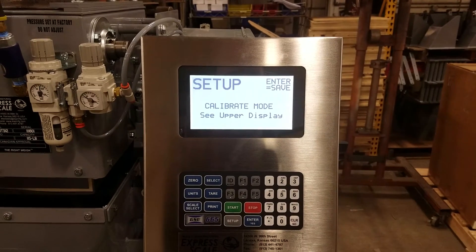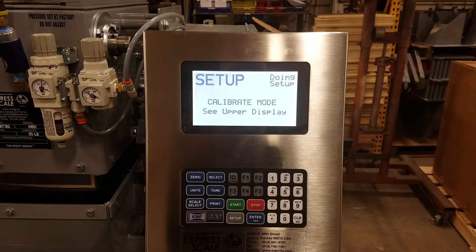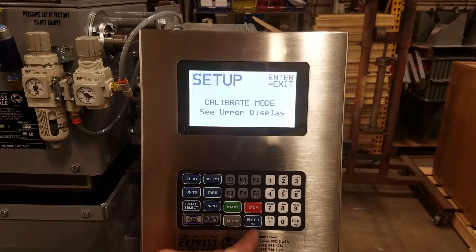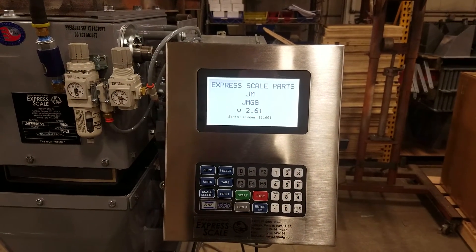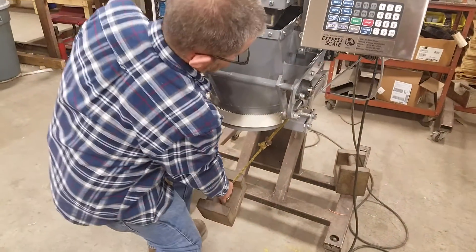Press enter to save modes, and press enter once again to exit. At this point, you may remove the calibration weight.